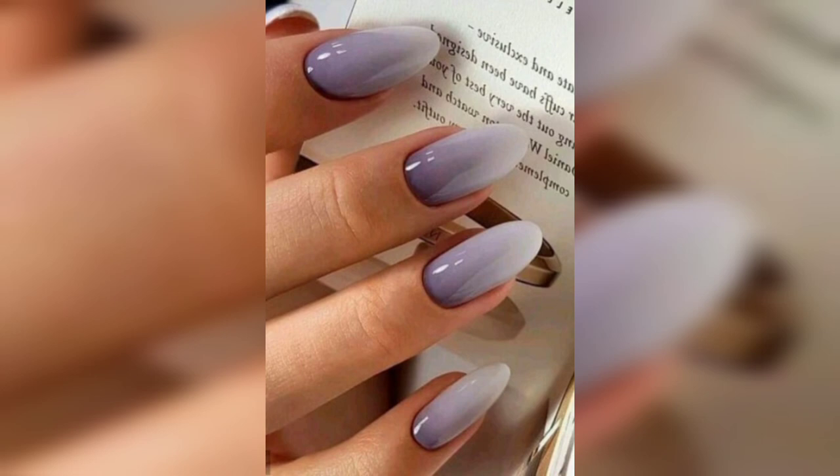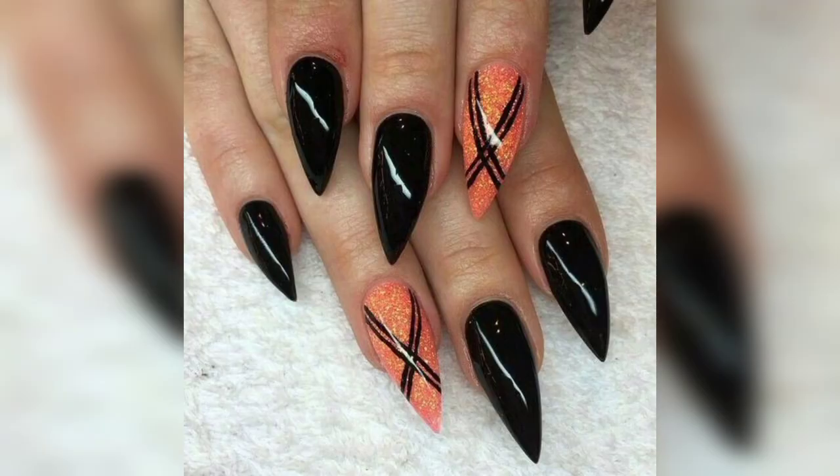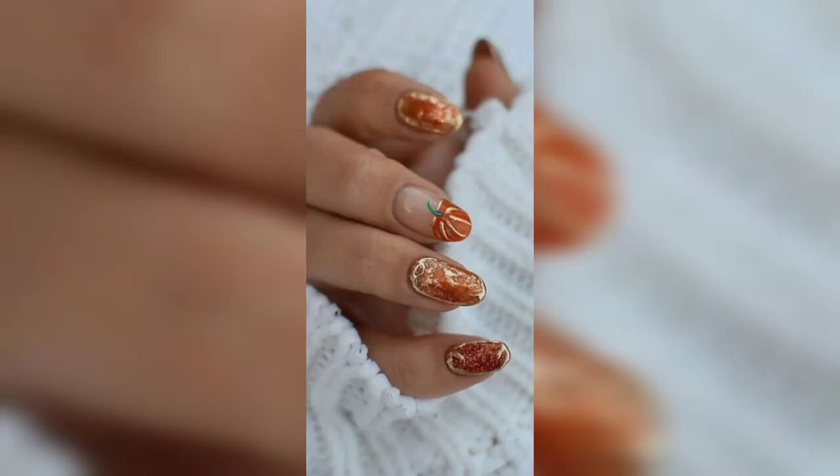Awesome winter nail ideas: you may go for baby pink with light gray, or nude. The baby boomer is a simple two-tone nail design to enhance your manicure and pedicure, starting with slightly darker shades of your own skin tone and ending with a white shade.